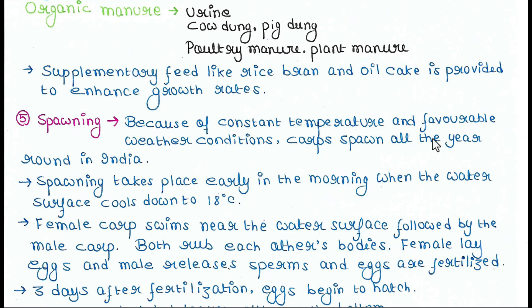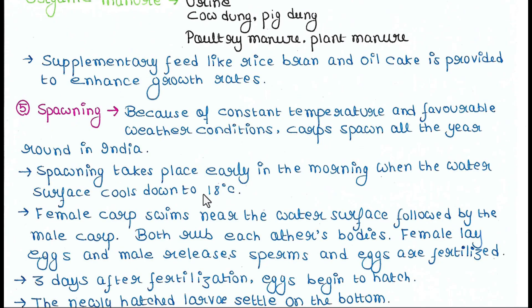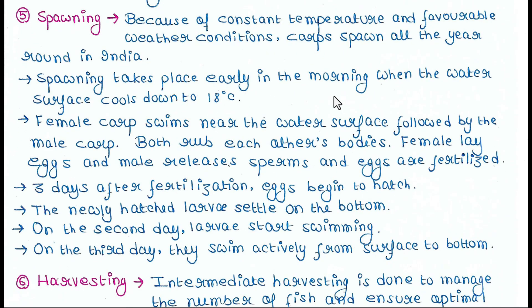Next is spawning. Due to constant temperature and favorable weather conditions, carps spawn throughout the year in India. Spawning takes place early in the morning when the water surface cools to 18 degrees Celsius. The female carp swims near the water surface followed by the male. They rub each other's bodies, the female lays eggs, the male releases sperm, and the eggs are fertilized. Three days after fertilization, eggs begin to hatch.